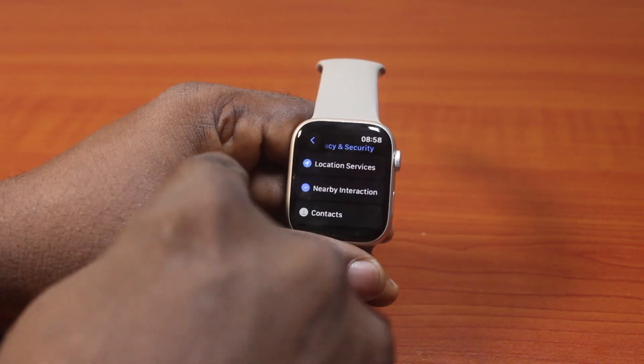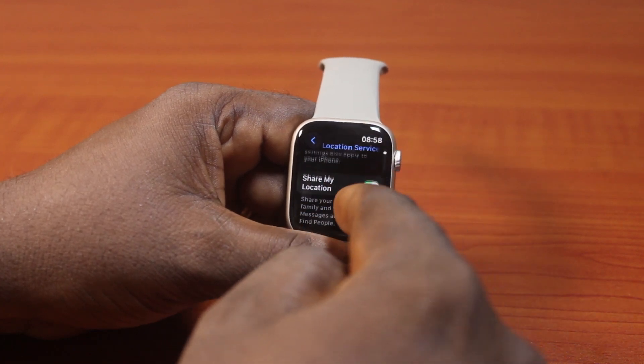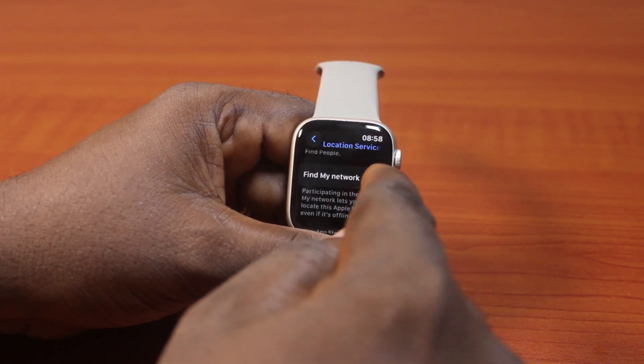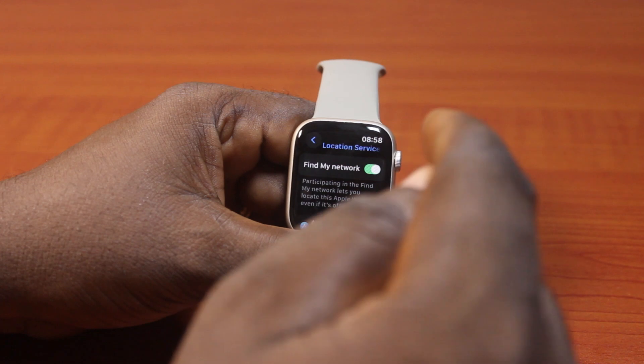Once you've selected that, locate Location Services and click on that. Then scroll down. If you see Find My Network and this is disabled, make sure this is enabled — just tap on it like this, and this turns on Find My Network.